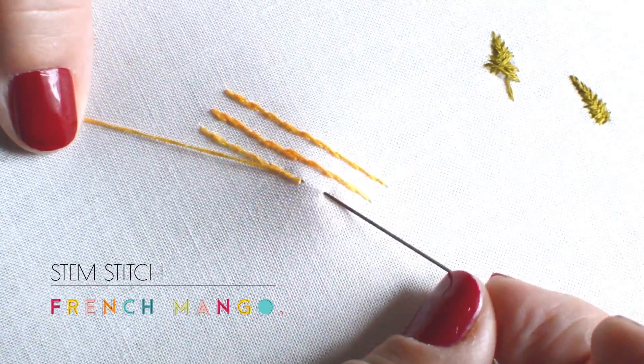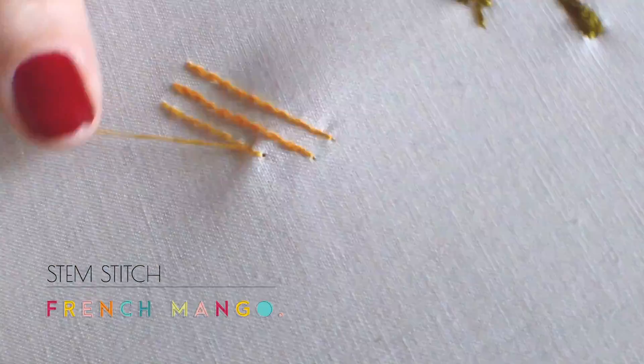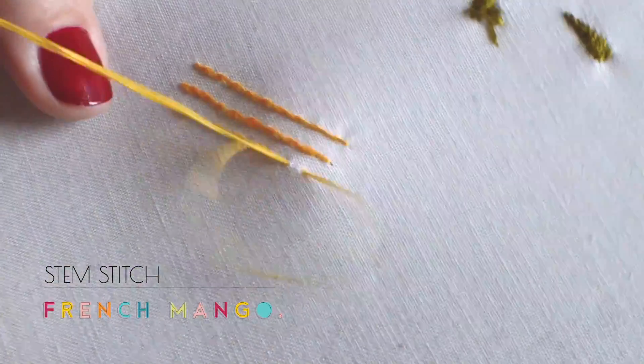I use the fingers under the hoop to push and go through my needle, which stabilizes my needle and makes it a lot easier.